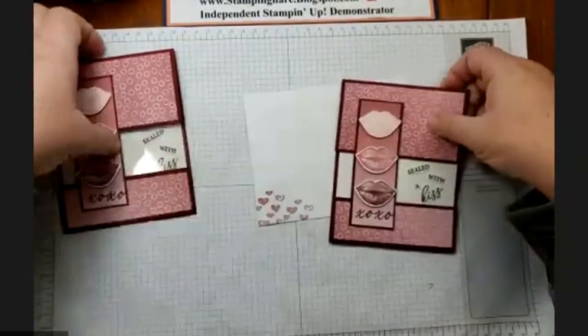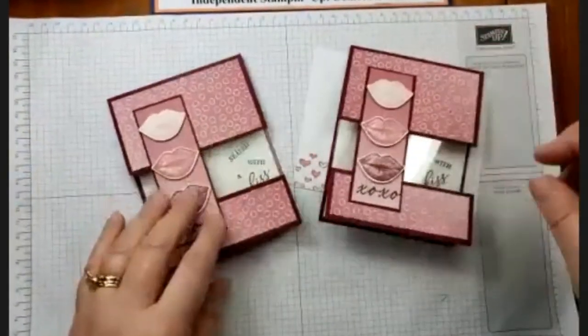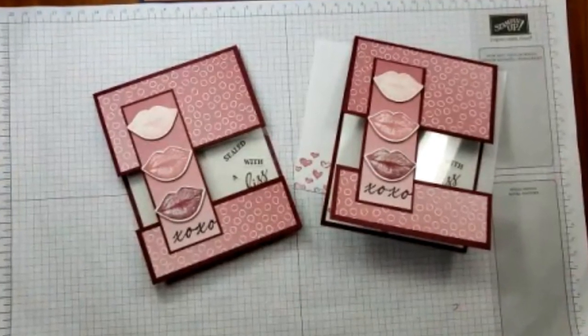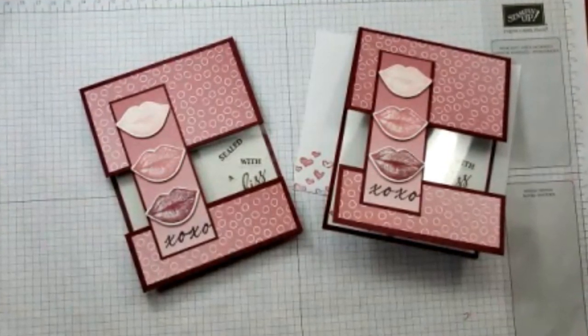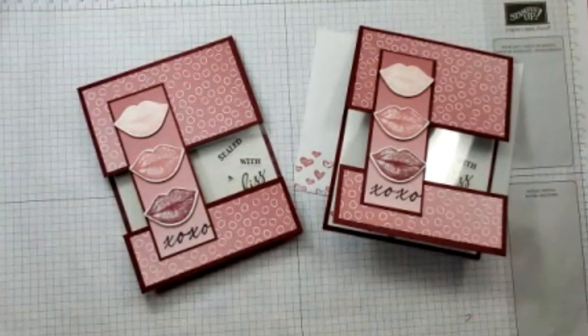And there you have it. This is called the floating card technique. Thank you so much for joining me with this fun project. Subscribe to my channel, Stamping is Fun, so I can bring you even more fun stamping projects. So until next time, remember — stamping is fun!